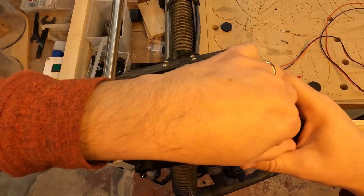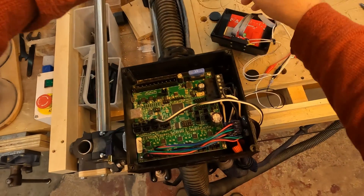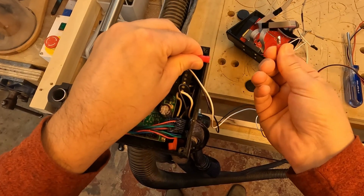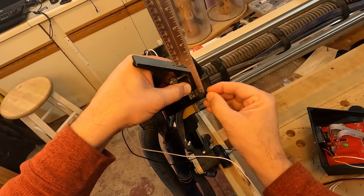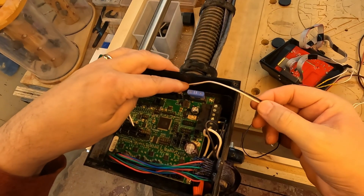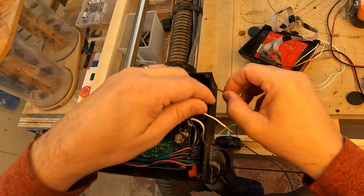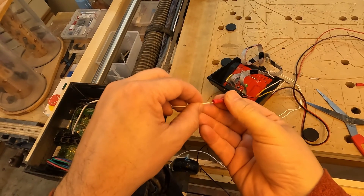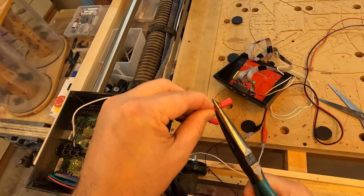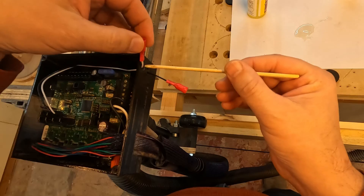So it looks like everything works. Now what I want to do is go in and set up a permanent circuit. I want to use these quick release connectors so that the probe is not dangling down when the machine is running. So I first need to drill a couple of holes in the box for the connectors to sit in. These are going to get used pretty frequently so I'm going to use some epoxy to make sure they don't come loose.